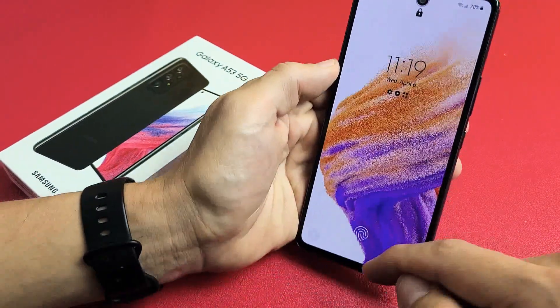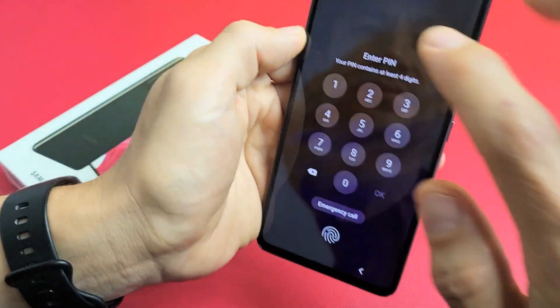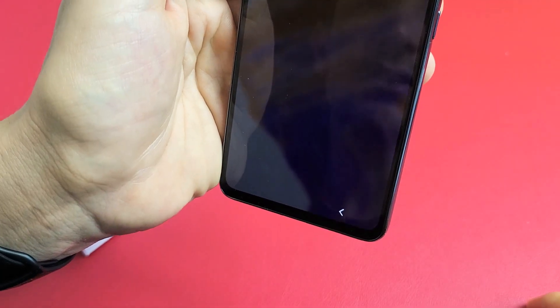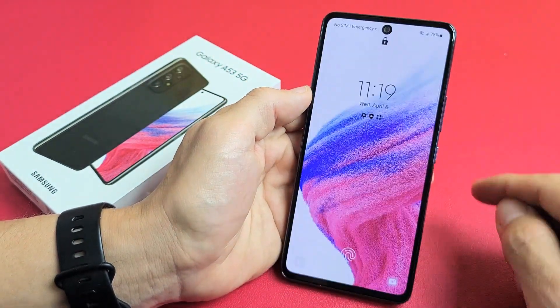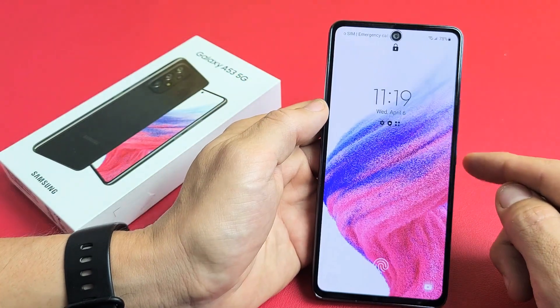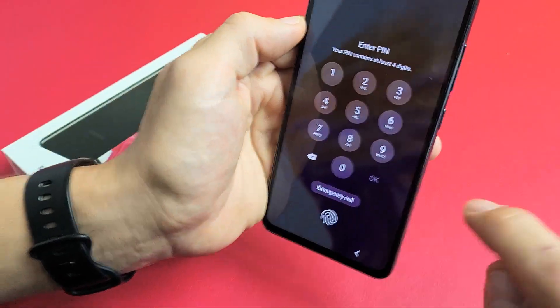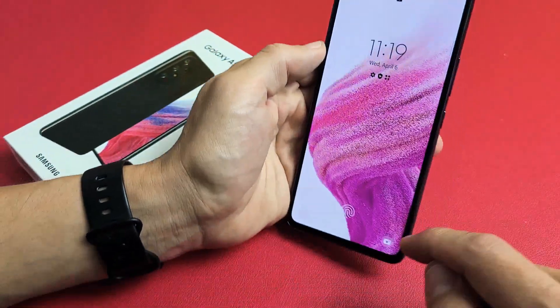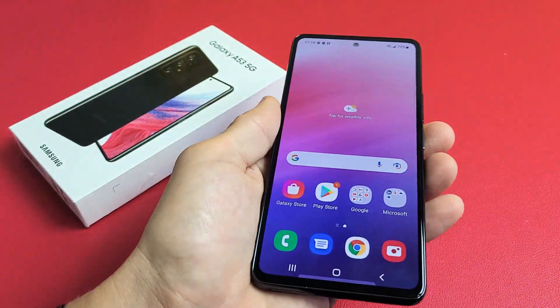I'm going to look at my phone and swipe up. Face doesn't match — let me try that again. I lock it, look at it, and swipe up. And anyway, you guys got the message.